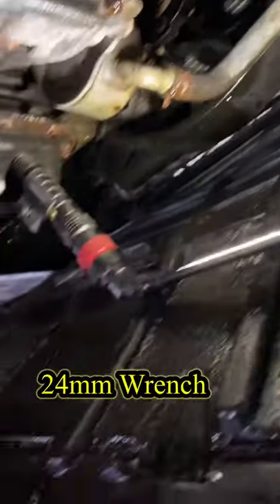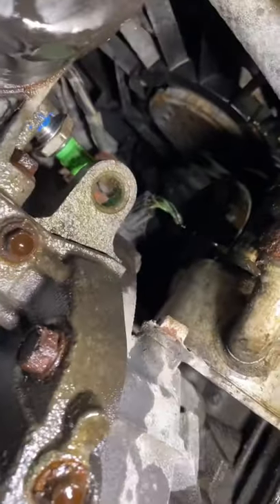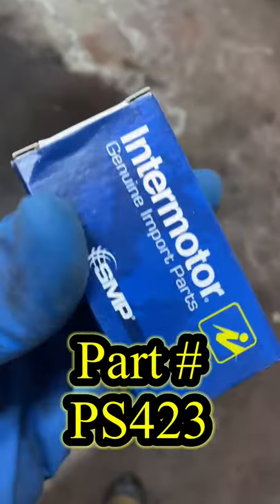Then I used a 24 millimeter wrench to replace the sensor. Use some zip ties to put the undercover back up. Here's the part number for the switch and thank you for watching.